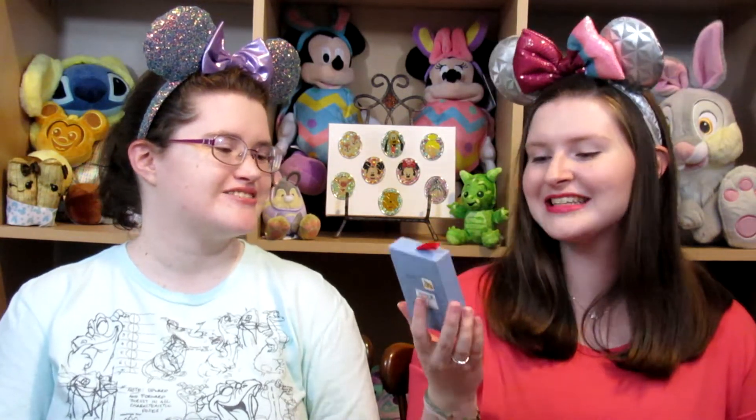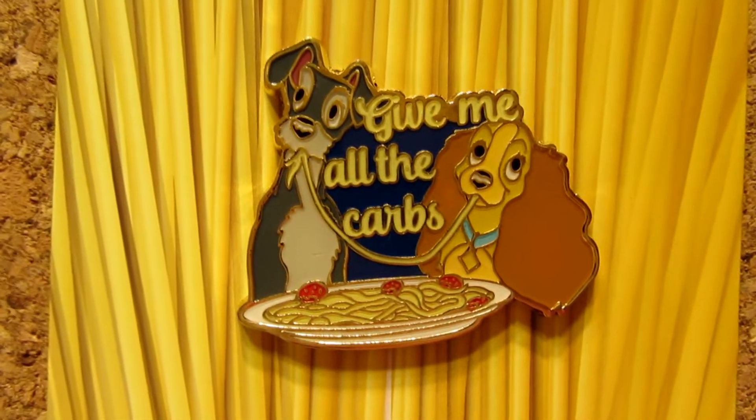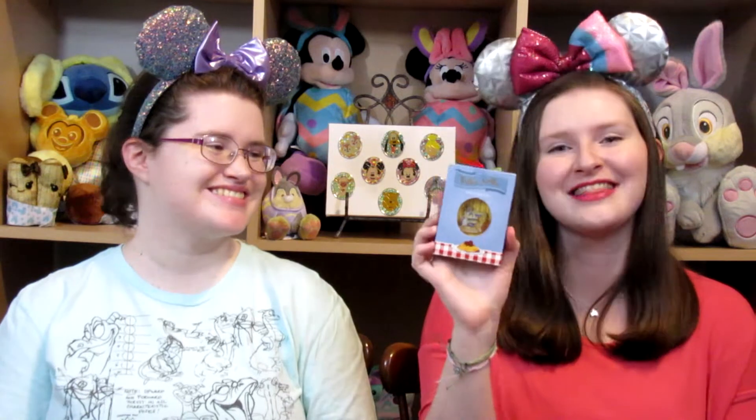The character I chose for the letter T should not be a surprise to anyone — that is Tramp from Lady and the Tramp. I have quite a few Tramp pins, and this one was released in the ornament series. It comes in a cute little box that says Bella Notte spaghetti on it — it looks like a spaghetti box. The pin itself says 'give me all the carbs,' which honestly is relatable for the time we're in right now. It's the classic spaghetti scene where they have spaghetti going between their mouths.